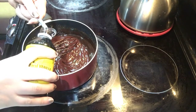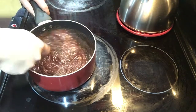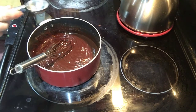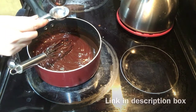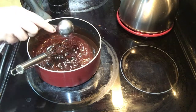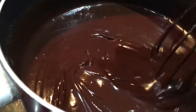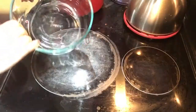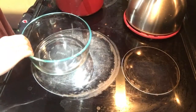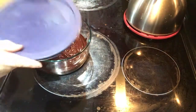Now add one teaspoon of vanilla extract — my mother-in-law brought this back from her travels, so it's good stuff. Stir that in. Then add one tablespoon of coffee liqueur; this is Kahlua, actually homemade Kahlua. If you want to know how to make your own, I'll leave the video below. Just one tablespoon — put it right in.